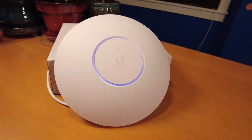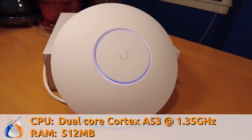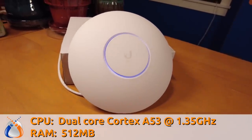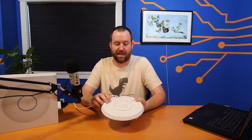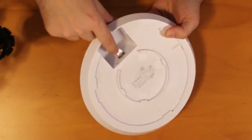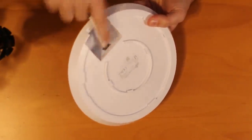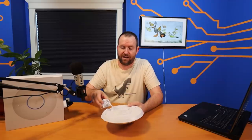Let's first talk about the specifications of this device. The U6LR features a dual-core Cortex A53 CPU running at 1.35 GHz and it's got 512 MB of RAM. This device also has a single gigabit ethernet port in the back. There's also a reset hole — you've got your reset switch, your gigabit ethernet port, and that's all there is to this device.